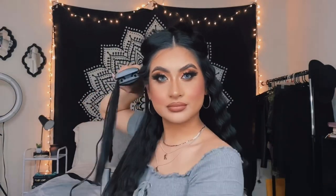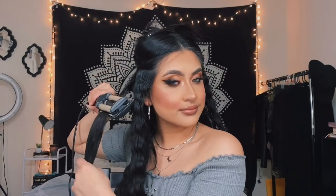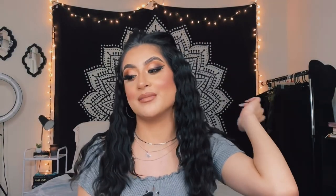Do you guys see how beautiful these waves look? It really looks like I just took my hair out of a braid, or like I just got out of the ocean and these are my beachy waves. I'm so in love with the way my hair looks after using this product. I'm telling you guys, this is one of my favorite products — this is like the best hair tool I've ever bought in my life.